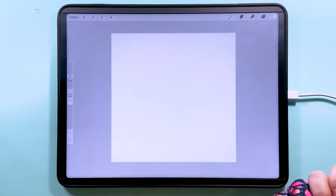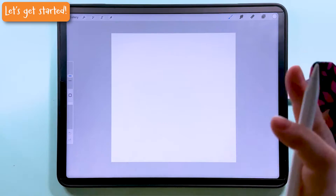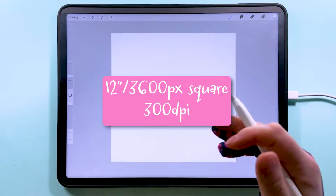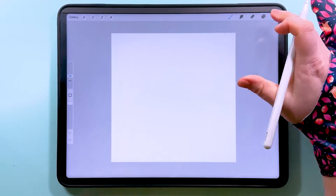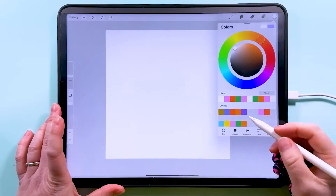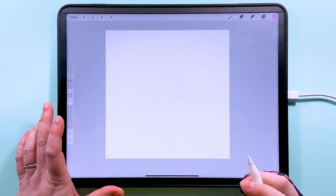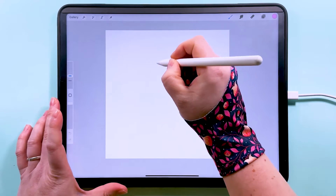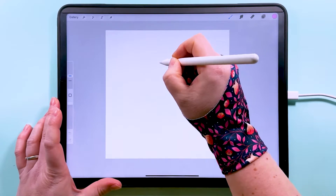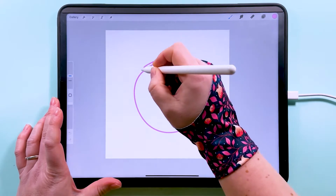Let's jump straight in and get started. I'm working on a 12-inch canvas here, 3600 pixels square at 300 dpi. I'm going to use the Procreate hard airbrush and grab pink because it's the best.